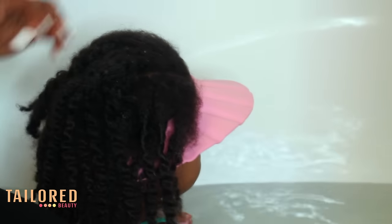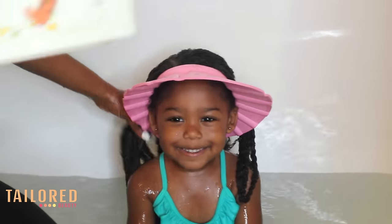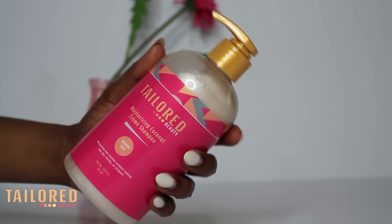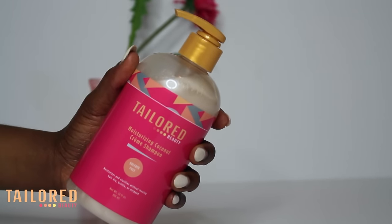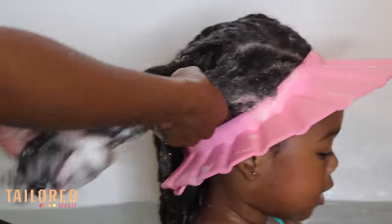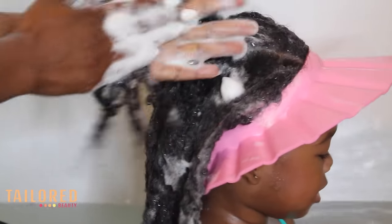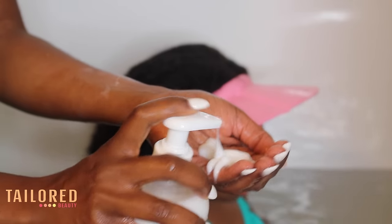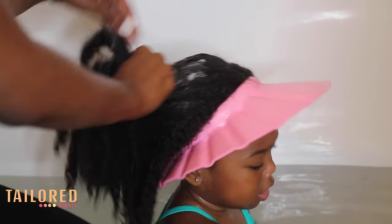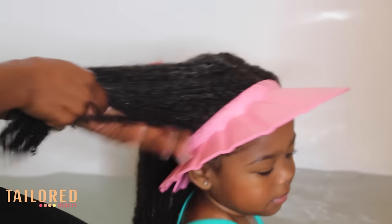Some of these clips I have already previously recorded full videos, so I'll leave them above. I begin by washing her hair. I only use Tailored Beauty products on her hair — I use a moisturizing shampoo and give her hair a really good scrub. I have a full video on some of these steps, so I will leave them above.